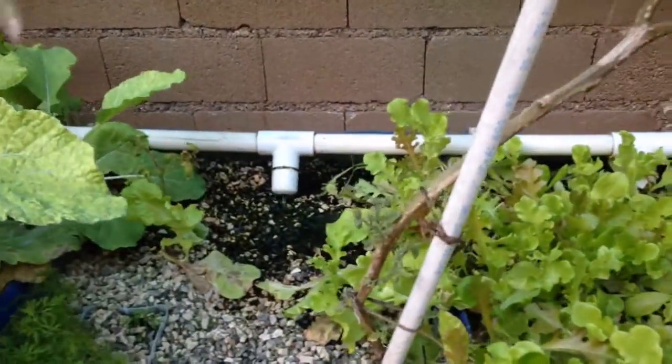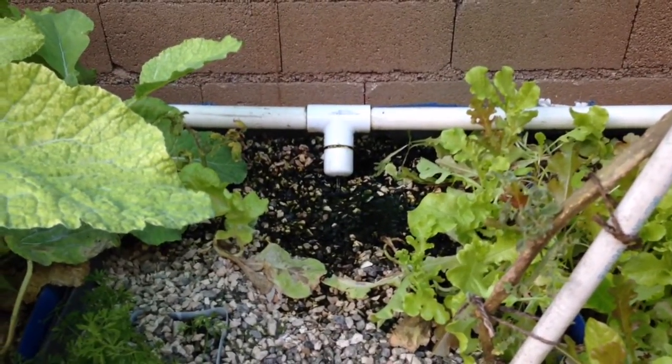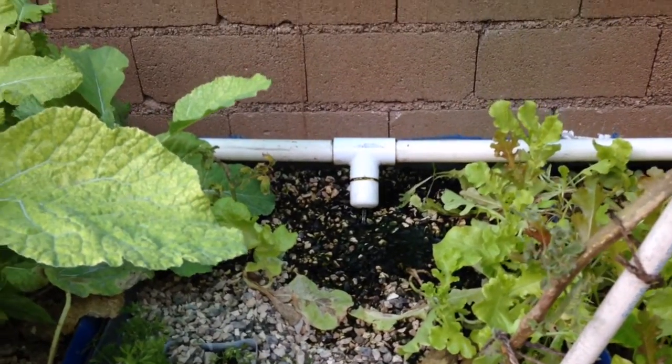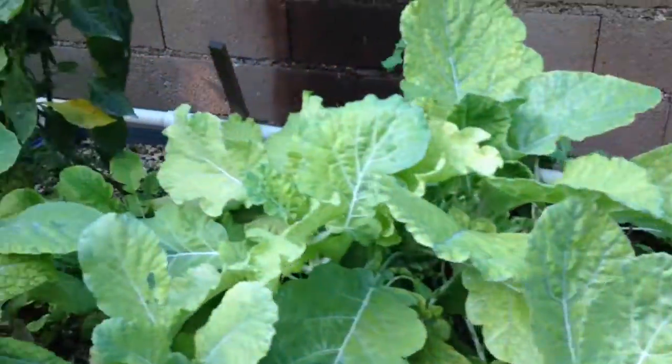Oh yeah, there it is. So wait, that's just been running the whole time — nothing just happened, right? It's just starting to pull it in because it got high enough. It'll stop once the water level gets down low enough in the barrel.